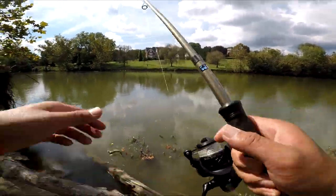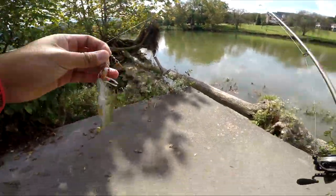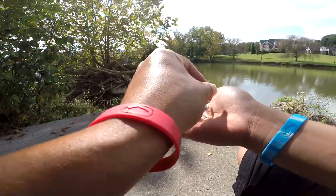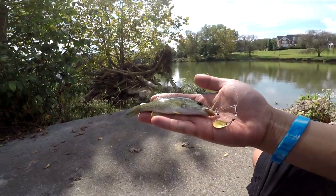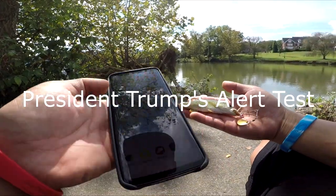Got him! Let's go! What kind of fish is this? I think we're just micro fishing. Oh — we got an amber alert, guys.